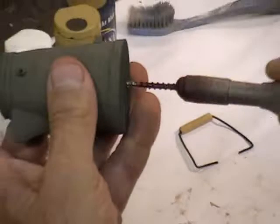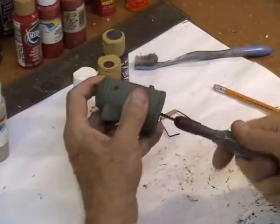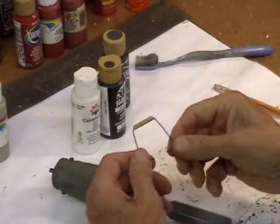The first thing you're going to need is something to hold it. Now this thing here is just an old X-Acto knife handle, and I epoxied a sheet metal screw into the end of it. It works perfect for holding something like this as you're painting it.